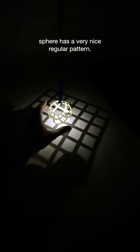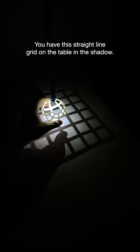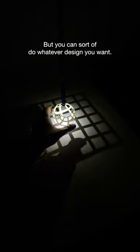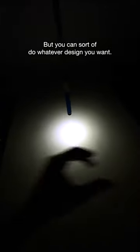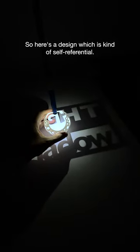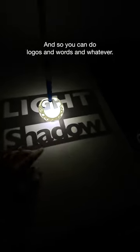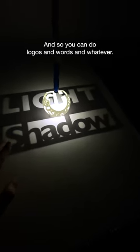This stereographic projection sphere has a very nice regular pattern. You have this straight line grid on the table in the shadow, but you can sort of do whatever design you want. Here's a design which is kind of self-referential: the word 'light' is written in light and the word 'shadow' is written in the shadow. So you can do logos and words and whatever.